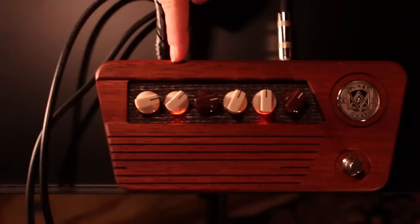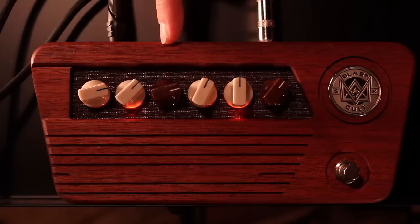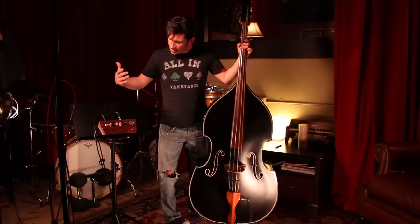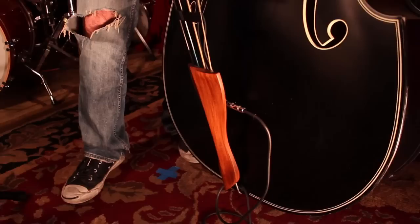On the left side of the channel blaster you have a sub knob, a bass knob right next to it, and a volume knob — and these are all settings for the bridge pickup. Right next to it to the right are another set of three knobs: a mid knob, a treble knob, and then next to that a volume for the fingerboard pickup.